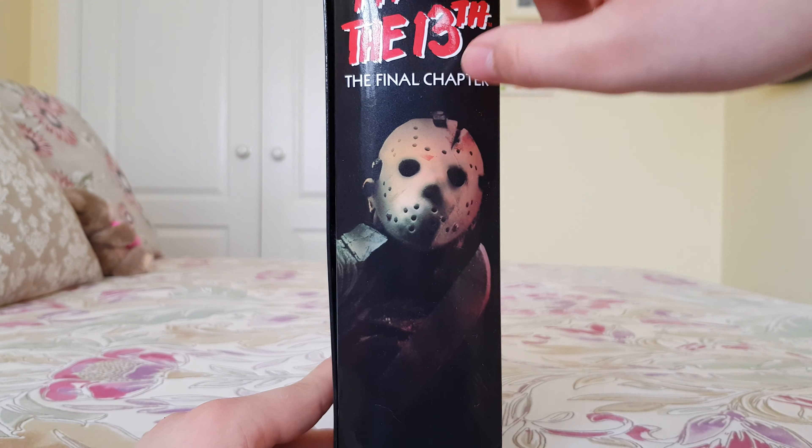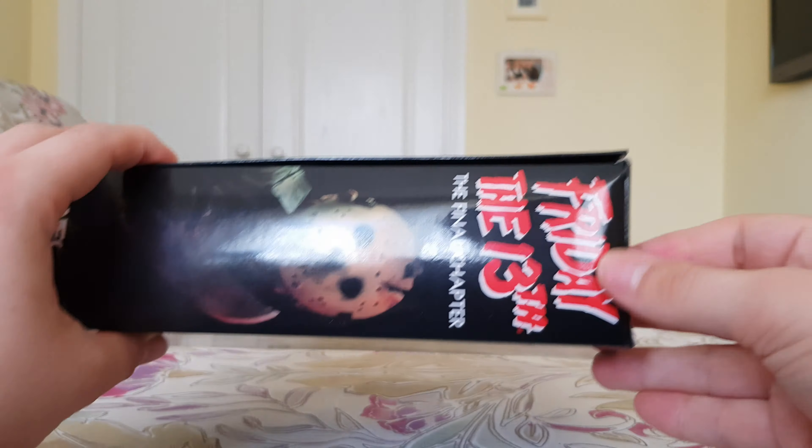Same on the other side, unfortunately a little bit of bashing on the box. Same information on the top with credits on the bottom — obviously credits of the figure and sculpting. More information there, and on the back we've got some pictures of the figure in various poses and a little bit more information about The Final Chapter. Just like all the ultimate NECA figures, it's got a little piece of velcro to keep the door shut, with a nice picture of the figure displaying it with all its accessories. Anyway, without further ado, let's get this figure out of its box and review it.